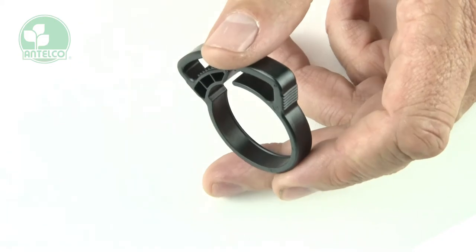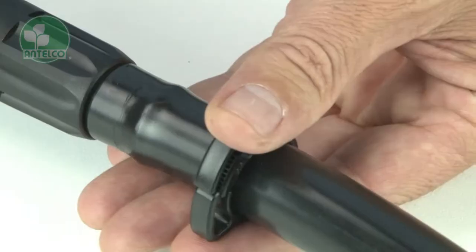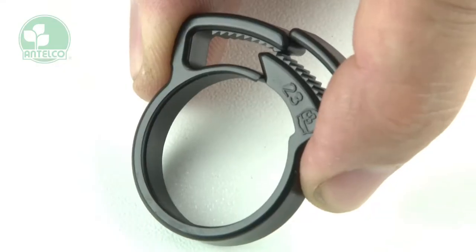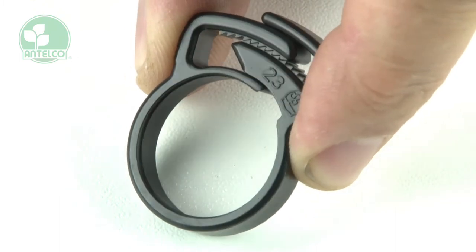The ratchet clamp design is ergonomically considered with smooth edges and well placed grips to aid installation by hand. Sharp serrated teeth engage to lock the clamp closed, ensuring reliable connections between tubes and fittings.